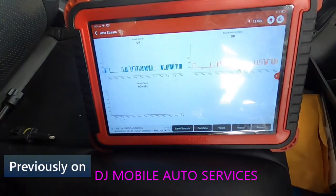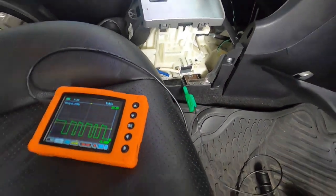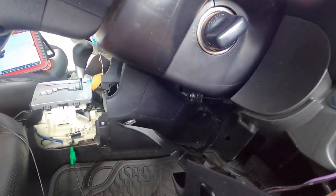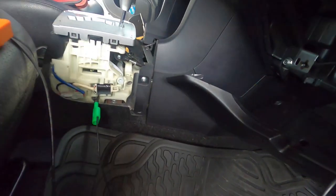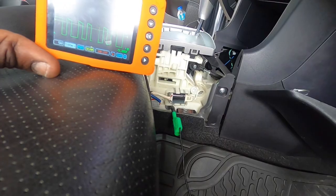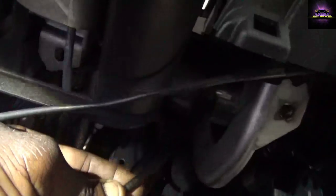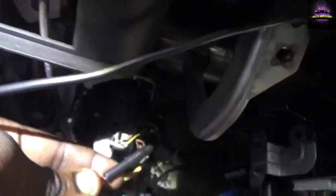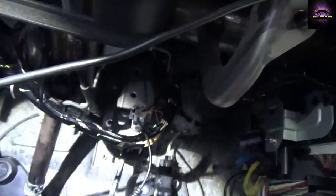The vehicle is off, key on, and I'm getting a command signal here. I'm going to check the brake switch to see if I'm getting command also. There's some seeping voltage into the side of the switch, and I'm getting 1.24 volts. So what I'm going to do next is figure out if it's coming from the e-tack side or the brake side.